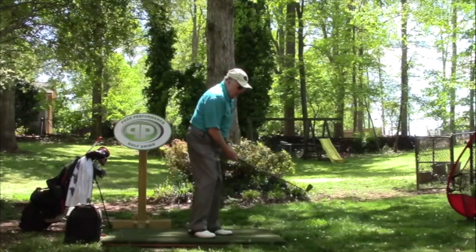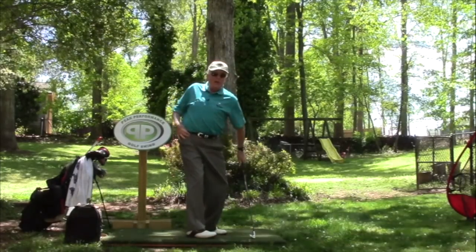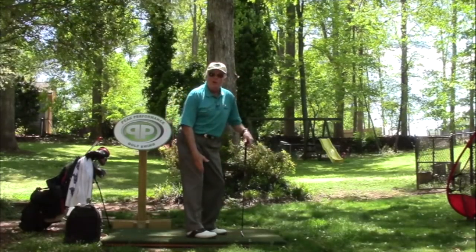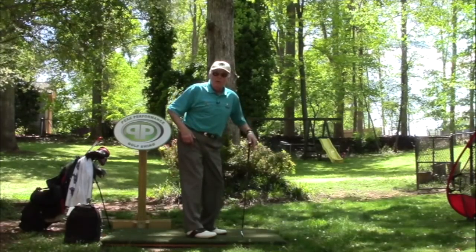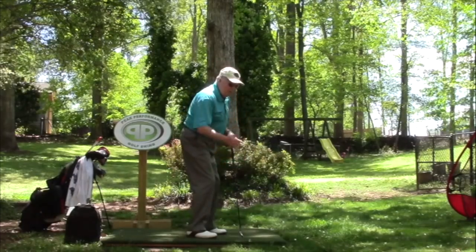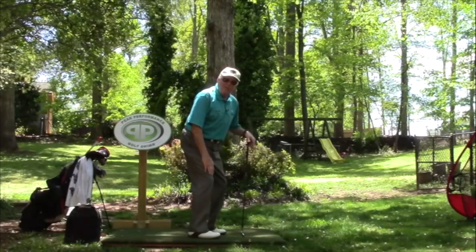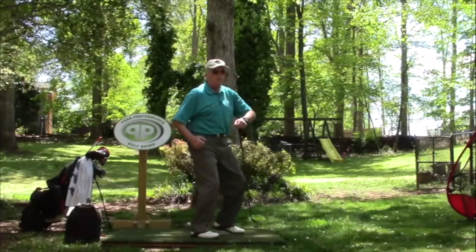So once one turns the shoulders way too much, as you turn, the hips come inside — and it's going to start straightening the leg a little bit as the hip goes up and back. The key is we want to sit or sink into the right side. So when I stand here and go down, my right knee is actually creating a little bit more angle here, just like a baseball pitcher throwing a ball.